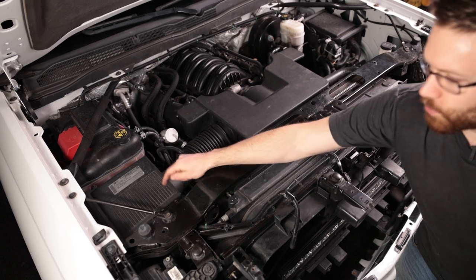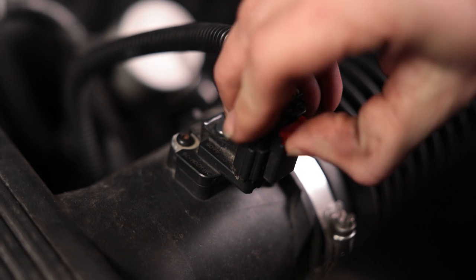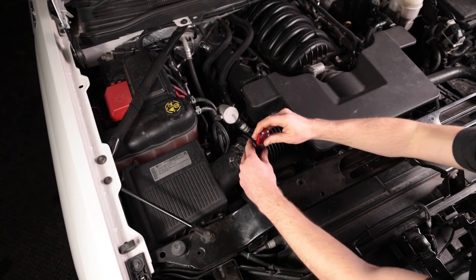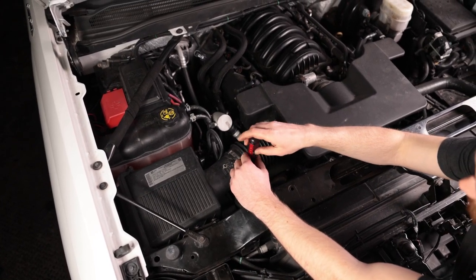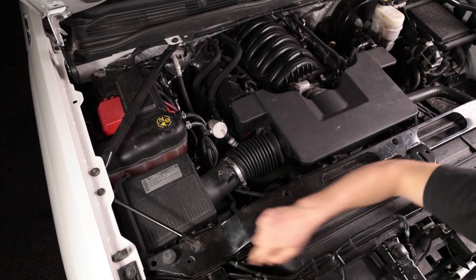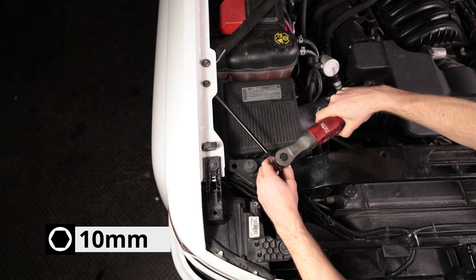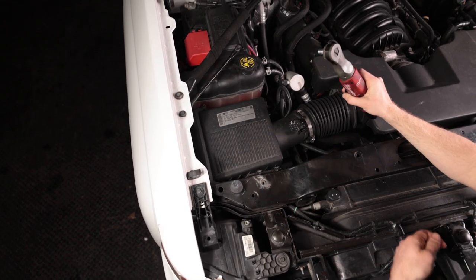First thing we need to do is pull this airbox out. Disconnect your MAF sensor — pop the red tab up and then press in and pull off, that's all there is to it. Now loosen the hose clamp; you can use a 7mm or a flat head screwdriver works just as well. Loosen up the bar so you can pull this out of here, and remove the 10mm bolt right here. I already loosened the top one, and you can just swing this back and out of the way.